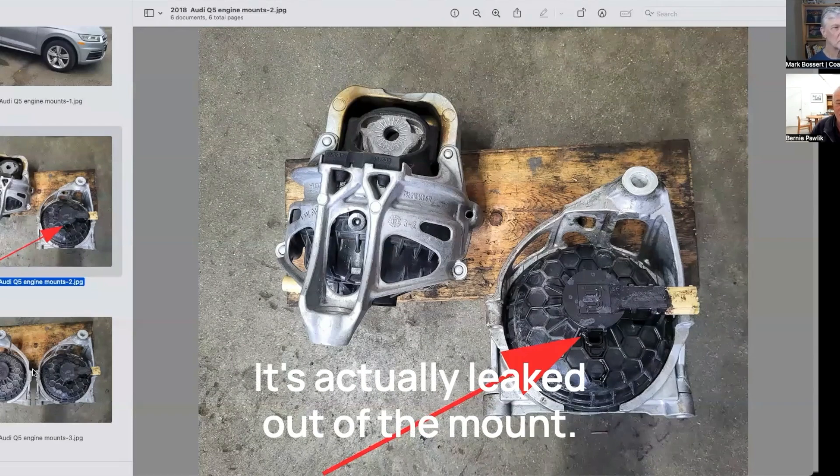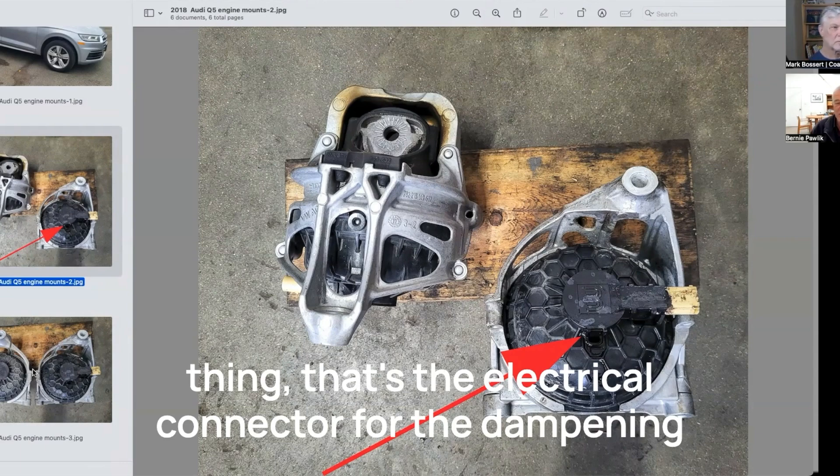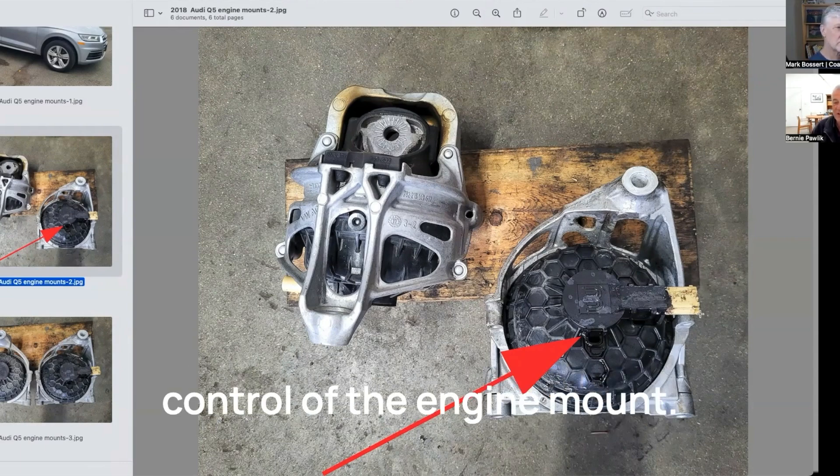That's oil that's actually leaked out of the mount. And on the right-hand side, that sort of yellowish thing — that's the electrical connector for the dampening control of the engine mount.